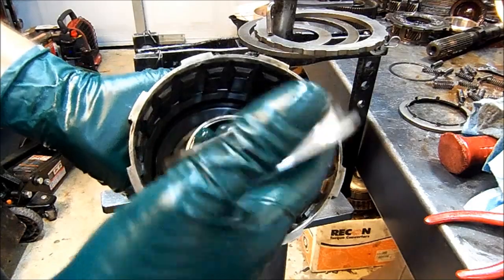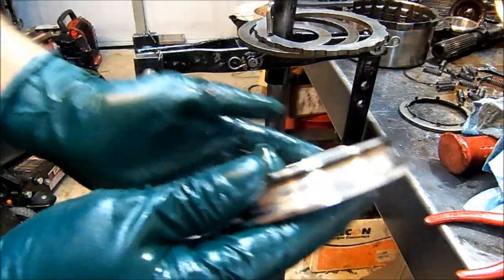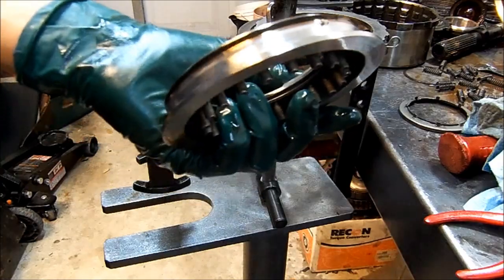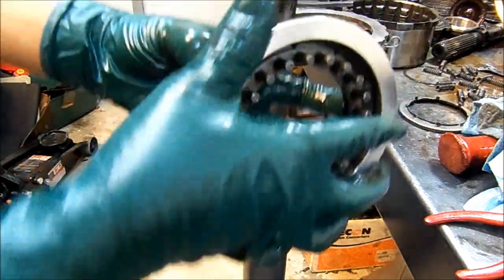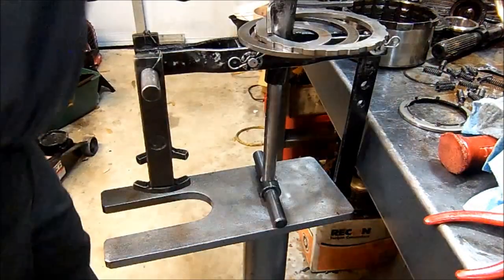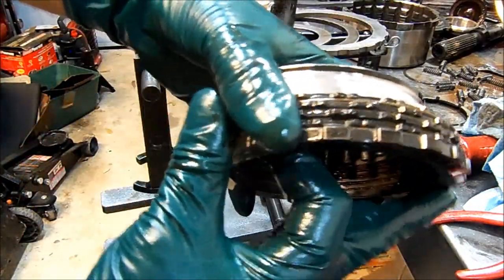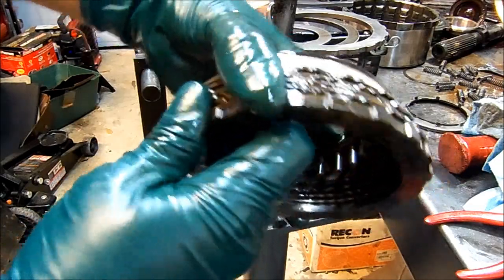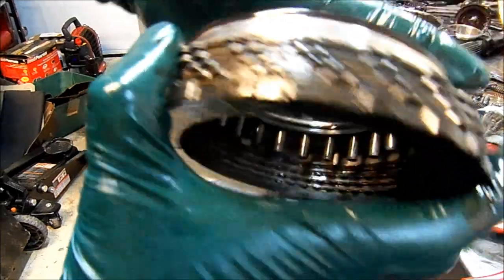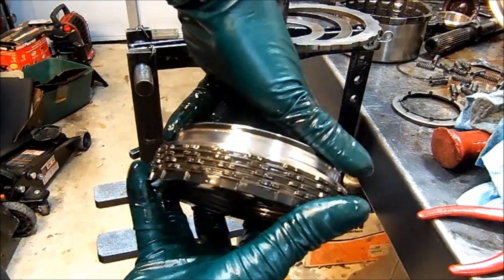Here we have our piston. This is what compresses the clutch packs. Same scenario here — you have a lip. The lip goes to the bottom. The pressure goes inside the drum and it pushes the piston, compressing the clutches. When it is not applied, these frictions are loose — they're not applied, they're not holding the drum. When the drum applies, fluid comes in here, it compresses the clutch pack, and then the whole assembly turns. That's how it works.